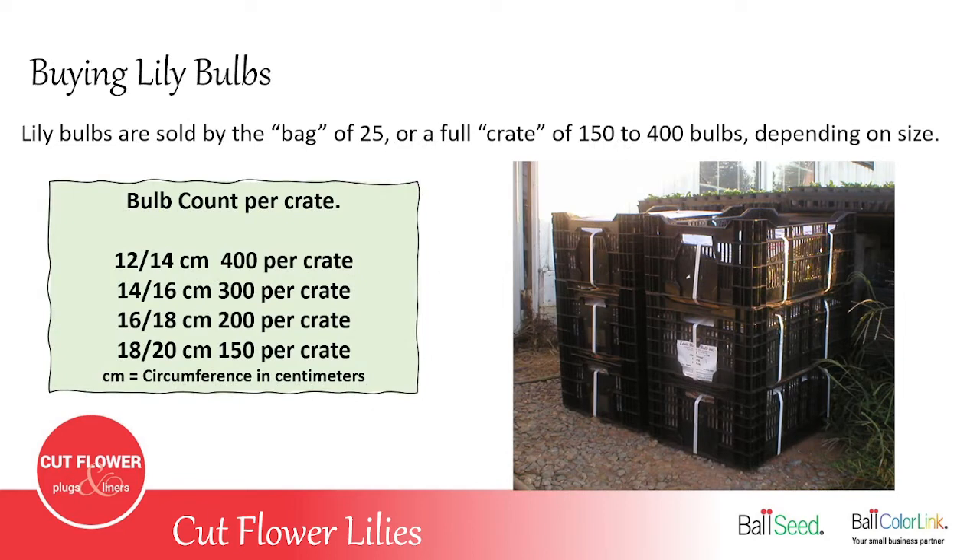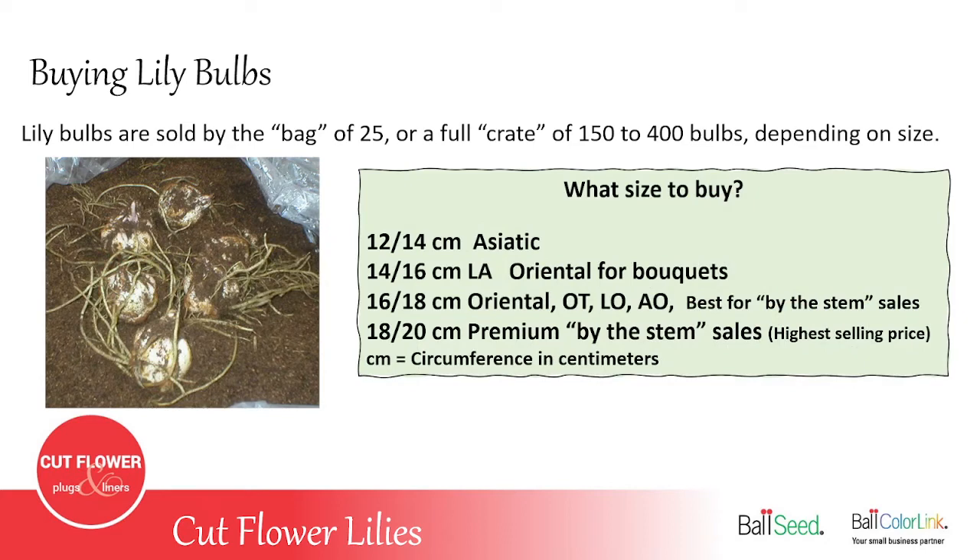Lilies are sold either by bags of 25 per variety or a full crate, and a full crate is anywhere from 150 to 400 bulbs depending on the size of the bulb. The smaller size 12–14 centimeter bulb has 400 lilies in a crate, where the really large 18–20 centimeter bulbs have 150 per crate. The centimeter measurement is the circumference of the bulb — wrapping a tape measure around the outer edge. What size should you buy? It depends on what kind of lily you're growing. For Asiatic lilies, size 12–14 is usually plenty big enough because they have a higher bud count. For size 14–16, that's great for the LAs and also for Oriental lilies you might be putting into bouquets.